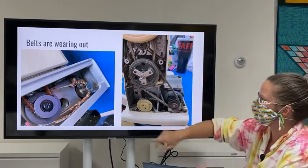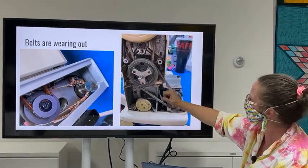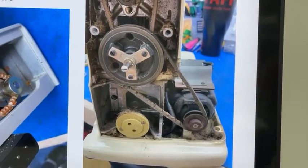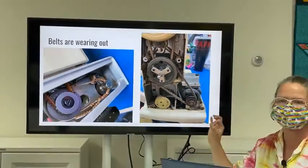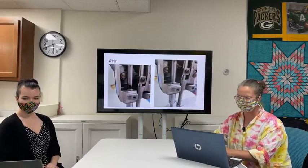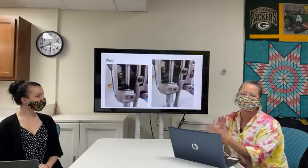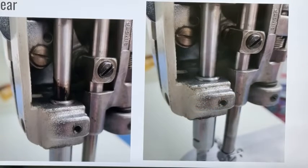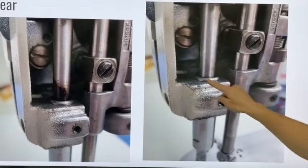Belts can also wear out and break — one here is totally losing its teeth and is just a couple strings around two pulleys, while another is disintegrating from the inside and will fail as soon as tension is applied. The bobbin winding ring is similar — generally a small rubber ring that gets brittle or melts. Wear appears as a black sticky residue where metal parts rub without lubrication. Here you can see a presser bar bushing showing wear, and in the cleaned-up photo we're no longer seeing that material.